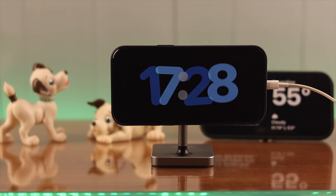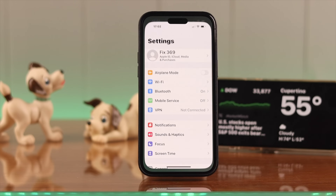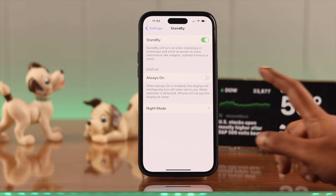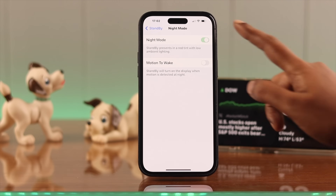To turn on standby mode on iPhone 14 Pro and later, first go to Settings and scroll down. Tap on Standby, toggle on Standby, then toggle on Always On. Also enter Night Mode and toggle on Night Mode and Motion to Wake.